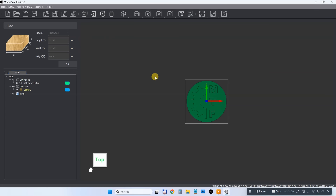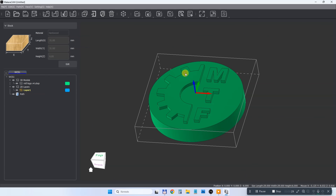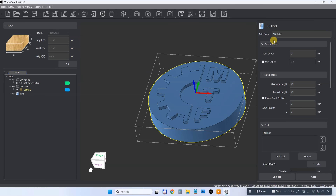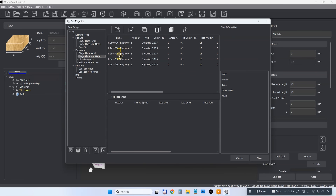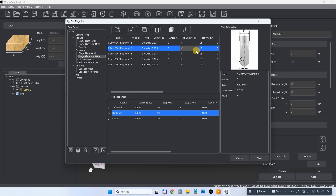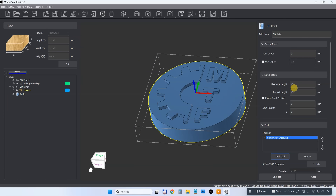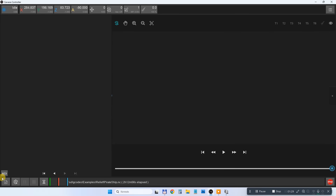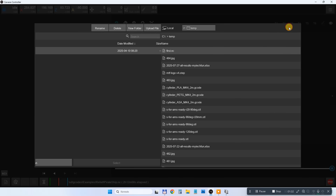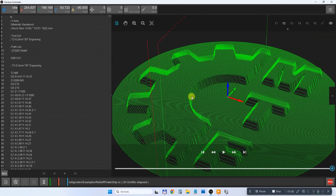This is the Makera CAM software. First I set the size and material of my stock object, then I set the coordinate. Since this is a cylindrical stock object I'm placing it in the center. I'm importing a STEP file — it can work with other file types but STEP files give the most possibilities, such as selecting only one surface. I choose 3D relief, add the tool — the same one used in the previous final engraving — and select the material: hard wood in this case. Then I create the tool path and export the G-code.